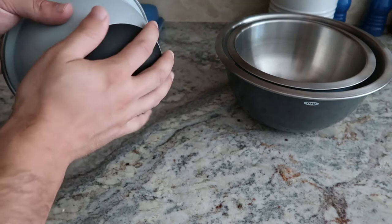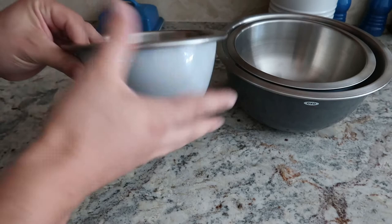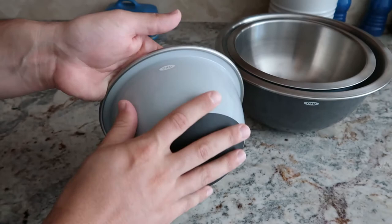They are all dishwasher safe, so if you don't want to clean by hand, which is totally fine, I respect that — I don't do it either. You just throw them in the dishwasher. All OXO products are dishwasher safe, so feel free to throw them in your dishwasher and there will be no harm to them.